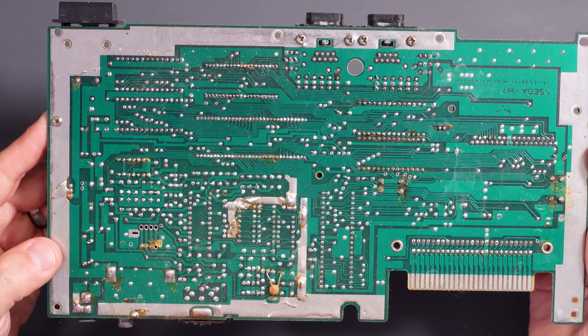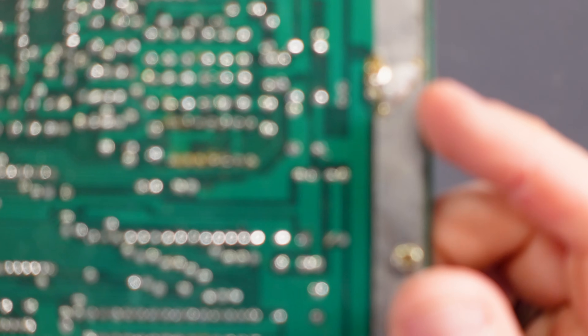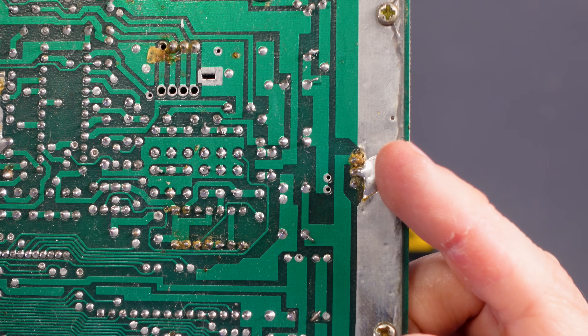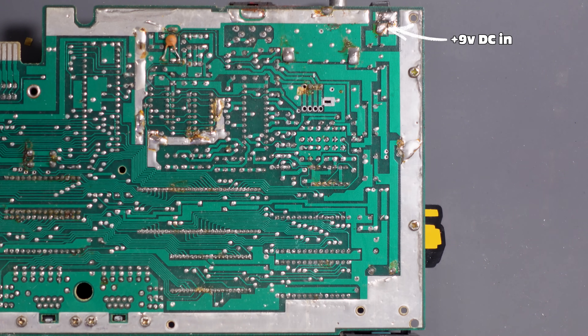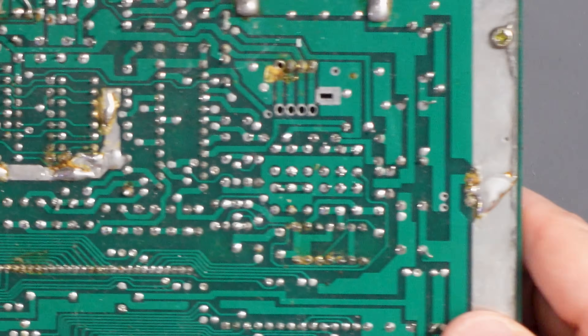Around the back of the board it doesn't look too horrendous — there's some bits of factory flux but on the whole it looks okay. There's a bit of schmoo by the voltage regulator. The way the Master System power works is nine volts comes in from the back, goes into the voltage regulator, and is knocked down to five volts. The voltage regulator does create a lot of heat, which is why it's mounted on this heat sink here. I'm wondering if the voltage regulator is the issue.